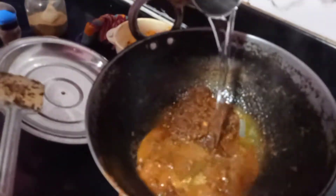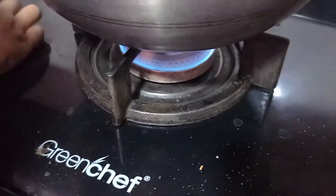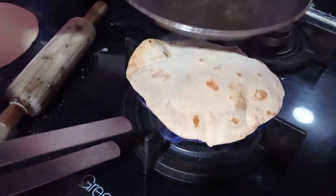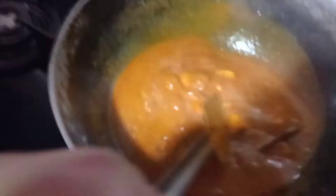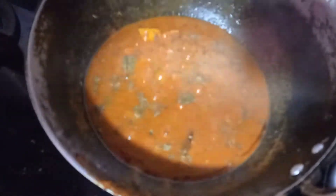I will adjust the gravy to the right consistency and then add the paneer. I will add the paneer and then add it to the gravy. We will cook it on gas flame for about 5 minutes. For the finishing, I will add a little butter. The gravy is prepared and we are ready to make our paneer sabzi.